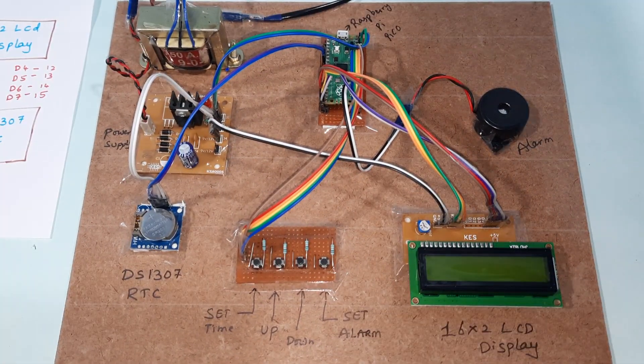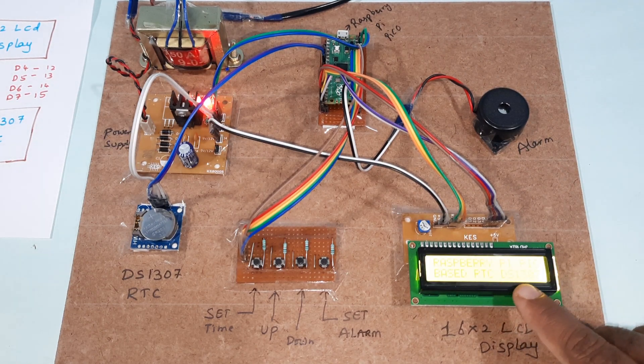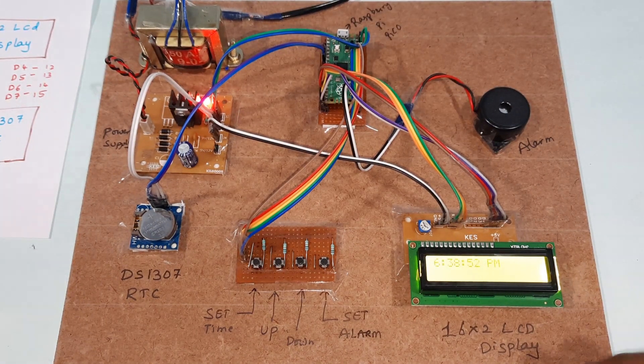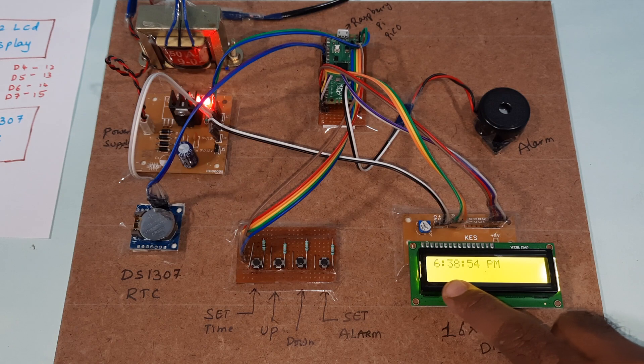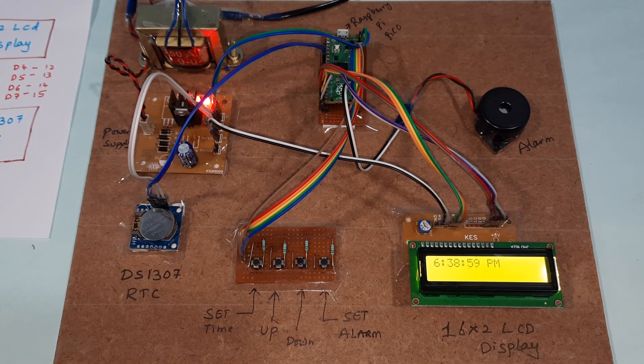Now I am going to start the power supply. The Raspberry Pi Pico and RTC are powered on. The current timing shown is 6:38:55. Now I am going to set the timing.